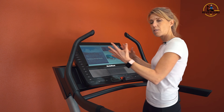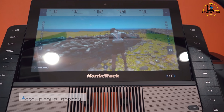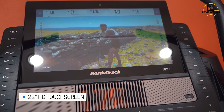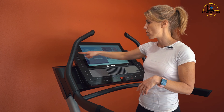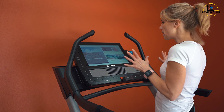Let's take a look at the console on the X22i. This has a gorgeous 22-inch full color touch screen — it's just beautiful. I love the size; for me it's just perfect. And you don't lose your one-touch controls — you've still got those on either side of the screen. Really nice setup.